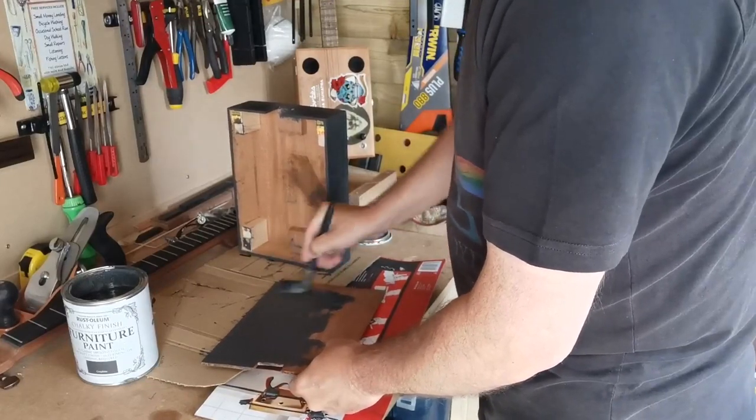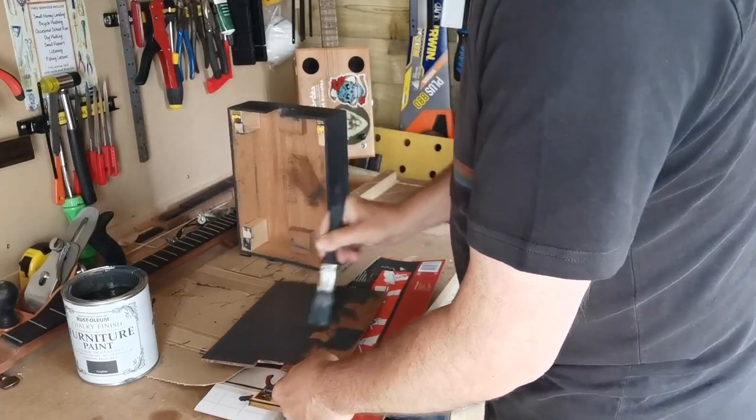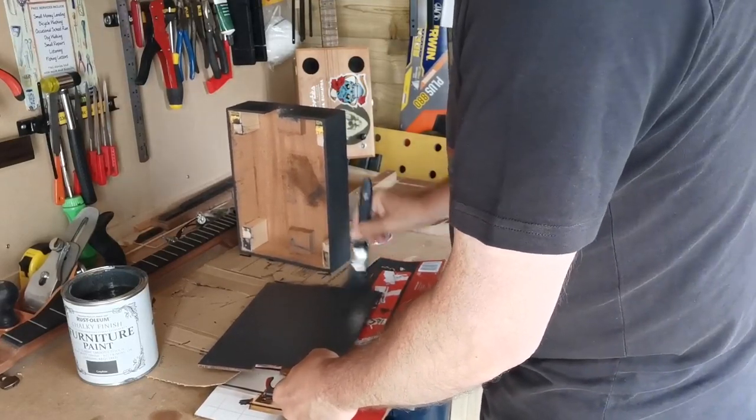Either I've cocked up a perfectly good box, or I will achieve the effect I'm after. We'll find out soon enough.